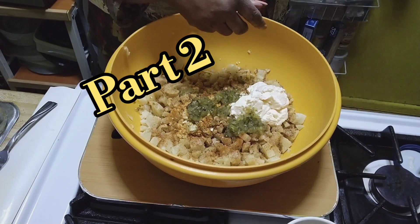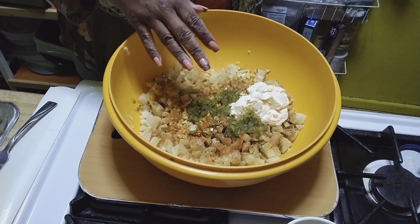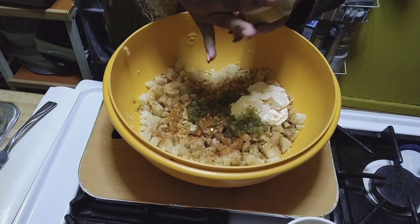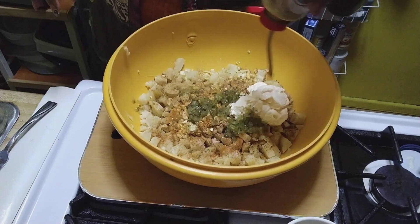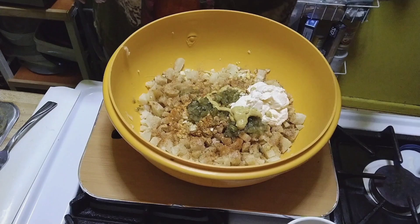Added in here is a little bit of cayenne pepper, just to give it a kick. Okay, mustard. Not a lot — a lot, but just enough.